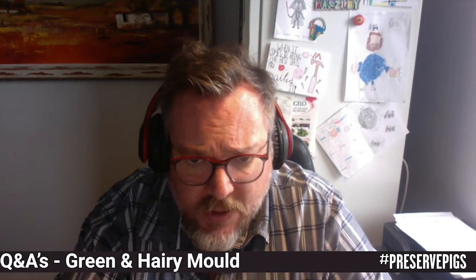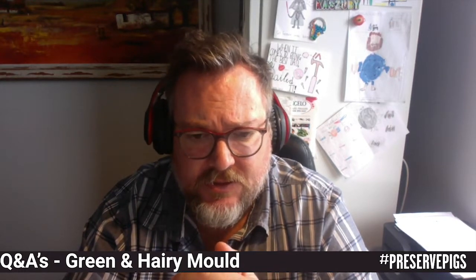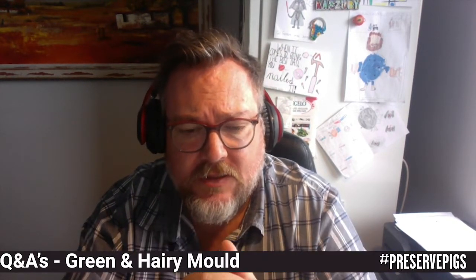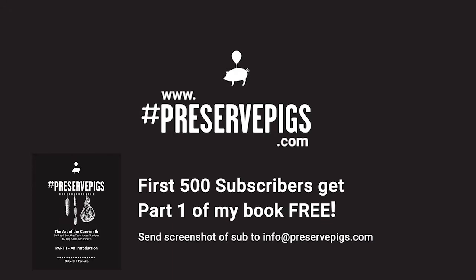That's all I'm going to deal with in this scenario. I hope this has clarified the issue for Trevor and for people with similar questions. If you have more questions about this or any topic regarding cured meats, please send me an email to questions@preservepigs.com. Thank you so much for joining this Q&A. If you found this video helpful, please consider giving it a thumbs up and subscribing to my YouTube channel.